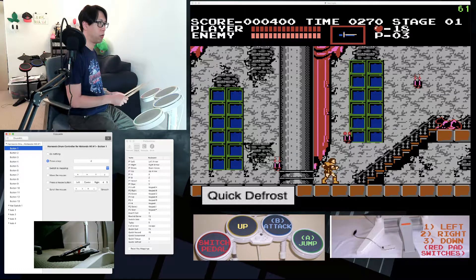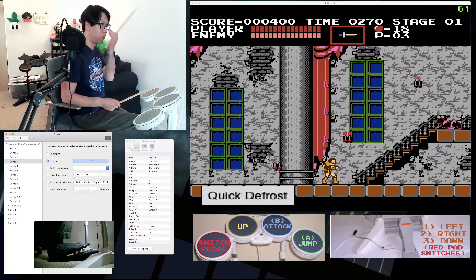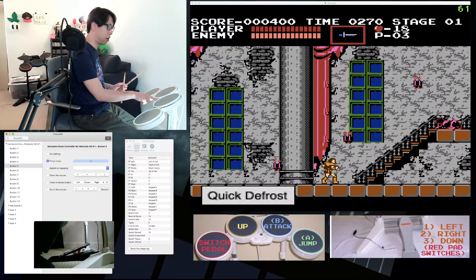The red tom is button 3, the yellow tom is button 4, the blue pad is button 1, the green pad is button 2, and the foot pedal is button 5. There are also tiny minus and plus buttons that correspond to buttons 9 and 10.